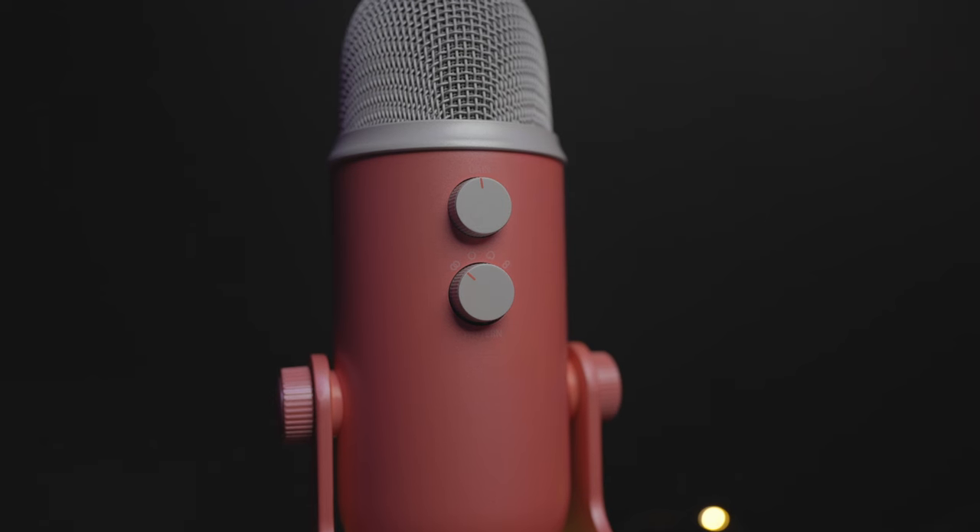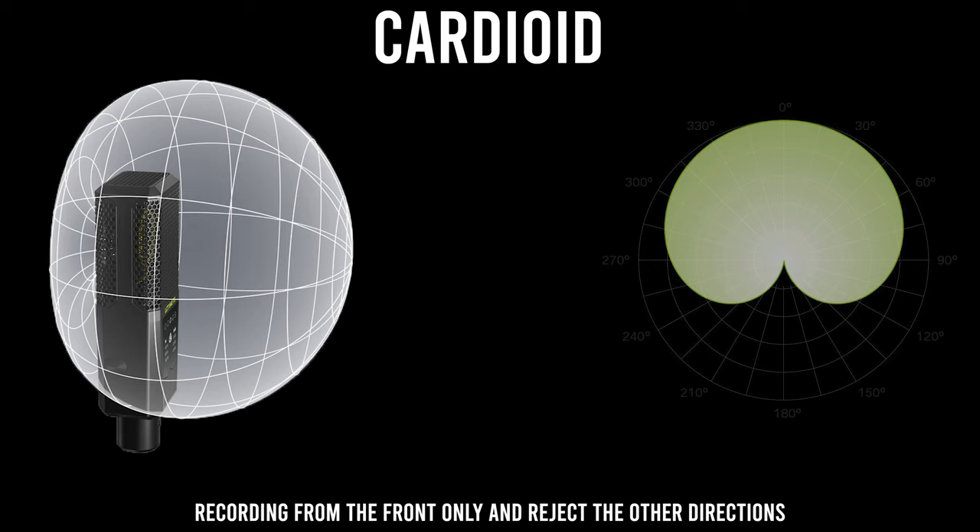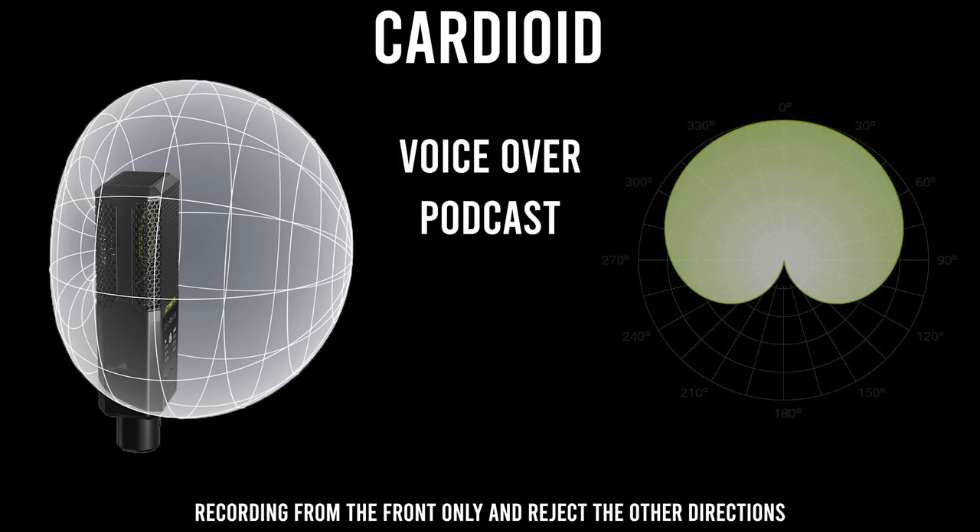You can control the gain from the back of the mic next to 4 different pattern dials. Let me explain the best use of these patterns, starting with cardioid mode, which makes the mic record the sound from the front only. The best use for it is voiceover, podcast, and talking head — like what I'm doing right now.